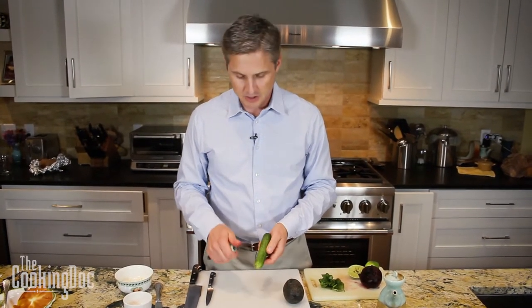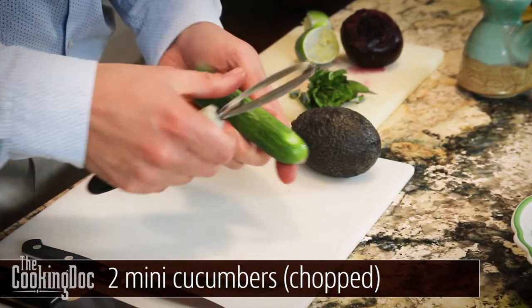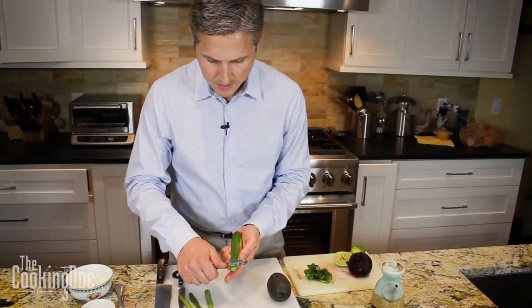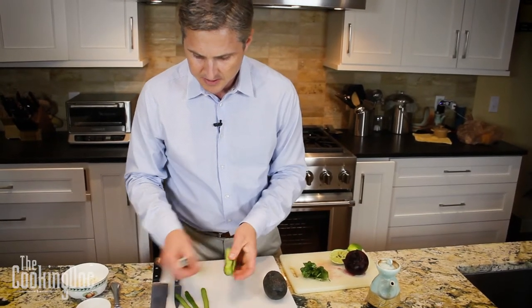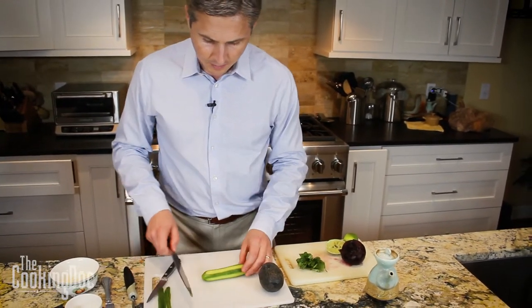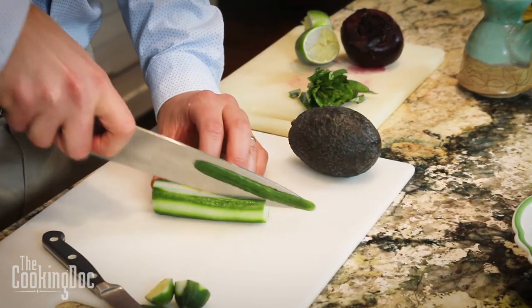We've got a mini cucumber here. If you don't have a mini cucumber you can use a large cucumber. We just want to cut it up into small bits — I'm doing every other stripe on the peel, which leaves a little texture and a little dark green color to the cucumber. Once we've peeled it we're going to cut it up into small cubes.